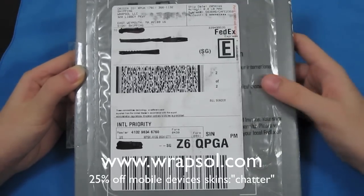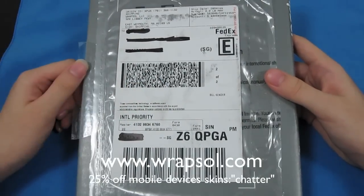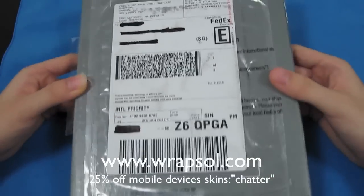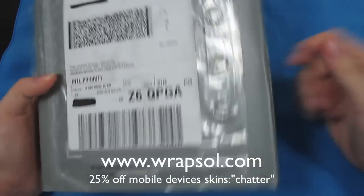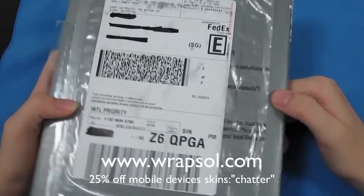It's free FedEx shipping — you can't get anything better than that. It took two days to arrive to Singapore, which is pretty far. If you live in the US, maybe one day or so. Pretty cool. Thanks so much for sending this out. I look forward to reviewing more of your products — I heard you make one for the MacBook too.